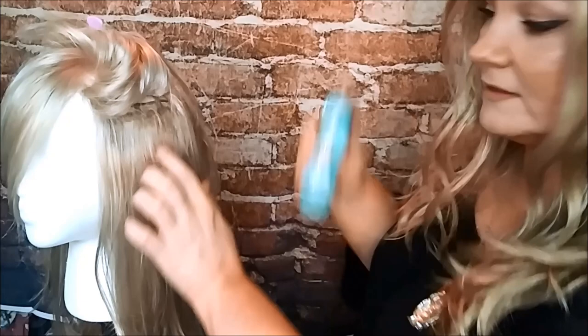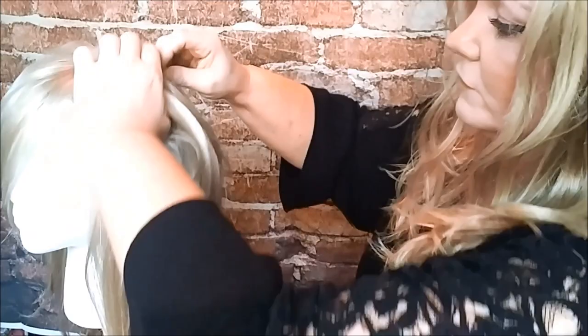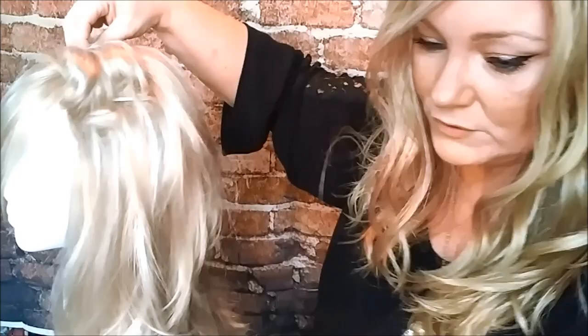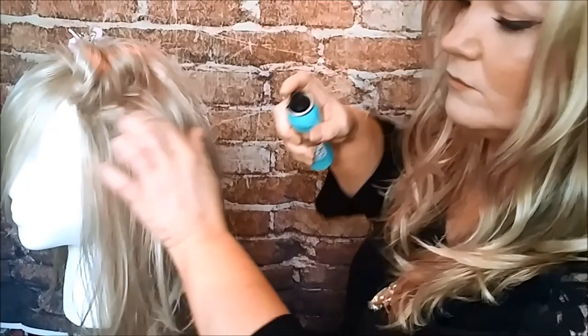So I just take my root spray and I'll spray it lightly right in this area right here — just like that. You'll see it got darker there, and that's all I do. Then I put the hair down and go up a little bit. The other good thing about the root spray too is it's kind of like a dry shampoo, so it'll give your wig a little bit of texture. This is a synthetic wig, not human hair. I'm just spraying it pretty lightly right where these wefts are.